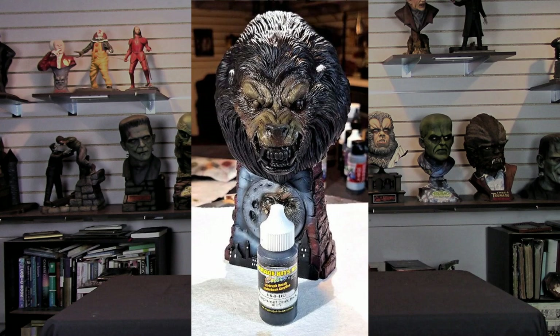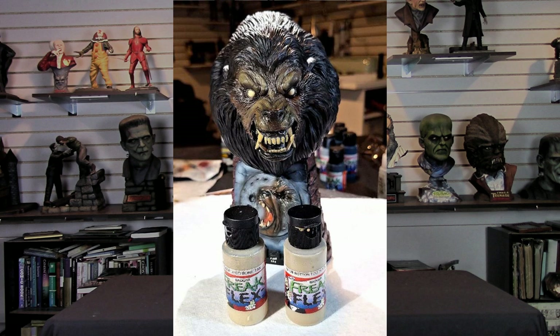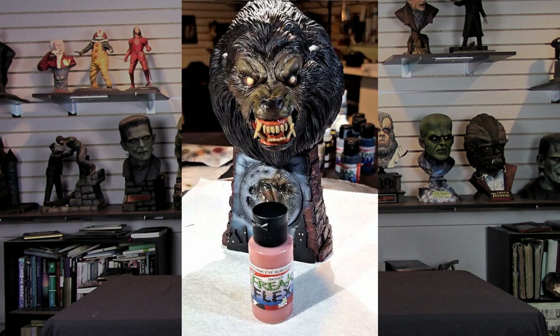For the eyes, I base coated with Badger Freak Flex Bleach Bone Tan, doing a couple of light coats so it would be nice and smooth. Then I base coated the teeth with Freak Flex Rotten Tooth Tan — laying the foundation for both his eyes and teeth. I then painted the mouth and lower area of the eyes with Freak Flex Pink Eye Burgundy, hand painting and accenting the lower area of the eye socket and the areas of his mouth.